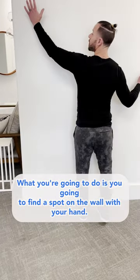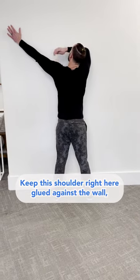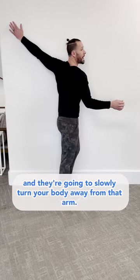What you're going to do is find a spot on the wall with your hand. You're going to extend your arm like this. Keep this shoulder right here glued against the wall, and then you're going to slowly turn your body away from that arm.